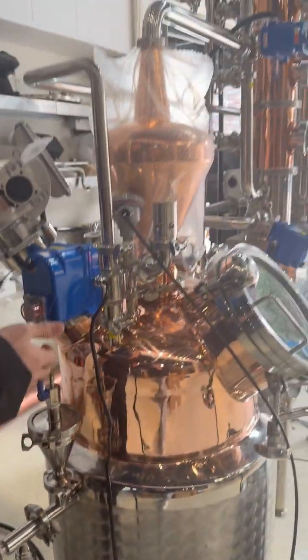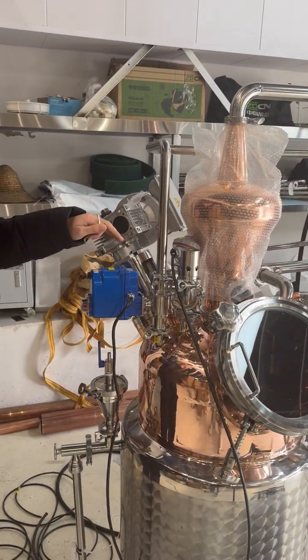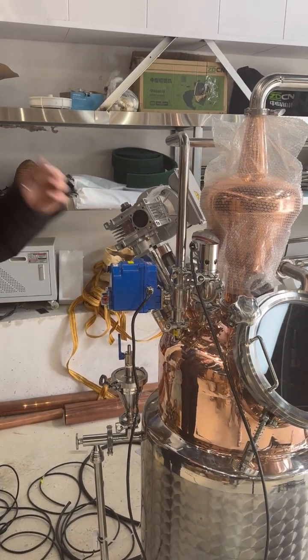And this is the architecture, and here is the pour unit water. This one is for you to clean — the auto-clean system.